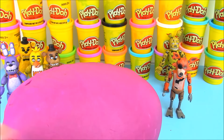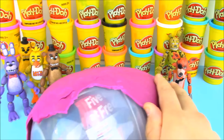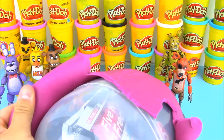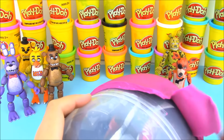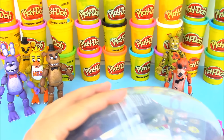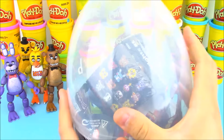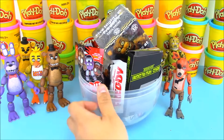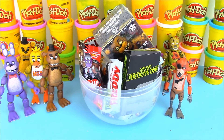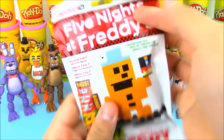I could actually dry this out and save it if I wanted to. We'll put this off to the side, and it's time to peel back the purple Play-Doh. What's the very first thing that we're going to open up here today?